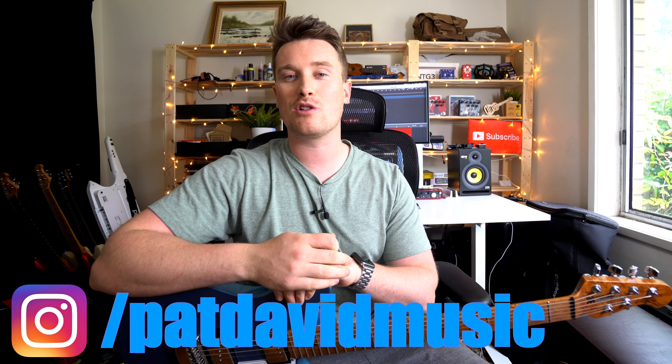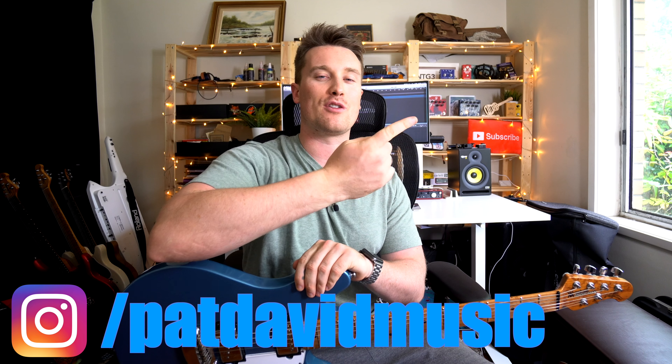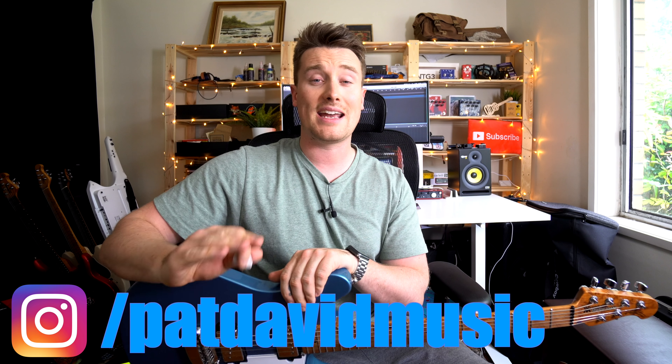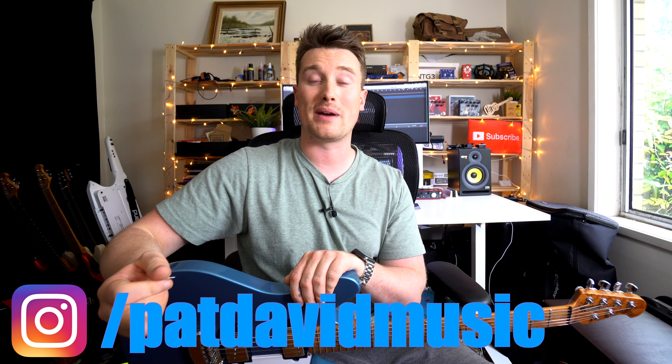That's it — have fun playing the melody and those chunky riffs. Any other suggestions, leave a comment below. If you want to learn more music theory or songwriting, head over here, and if you want more practical riffs and things, head over here. Any other questions, send me a message on my Facebook or Instagram. I'll see you all again very soon, bye!